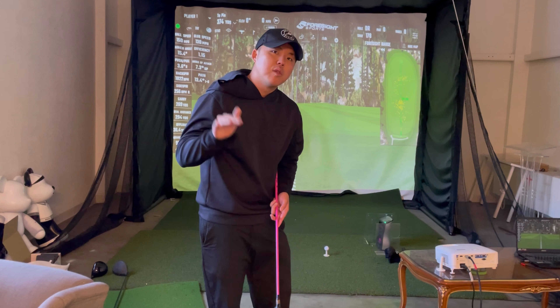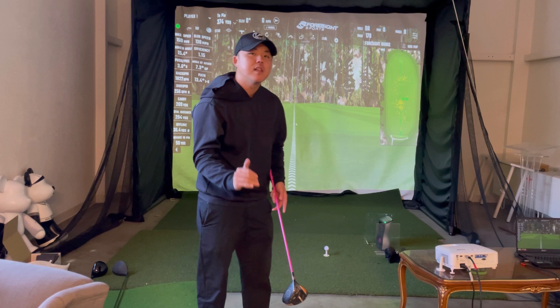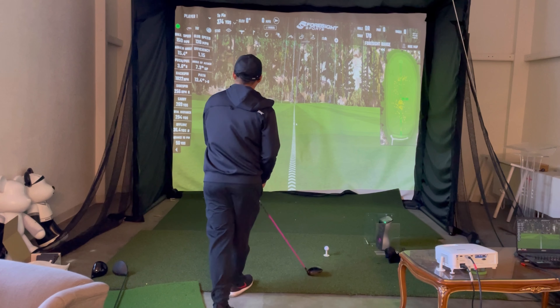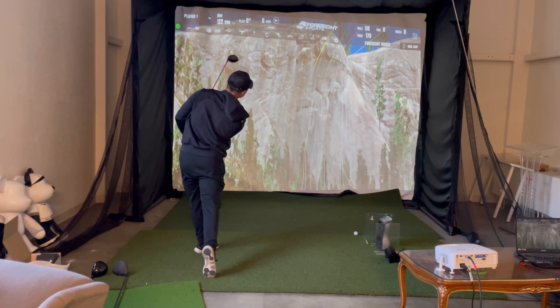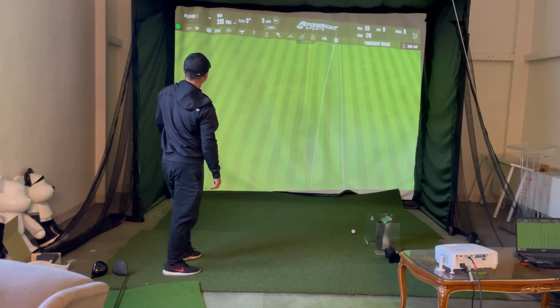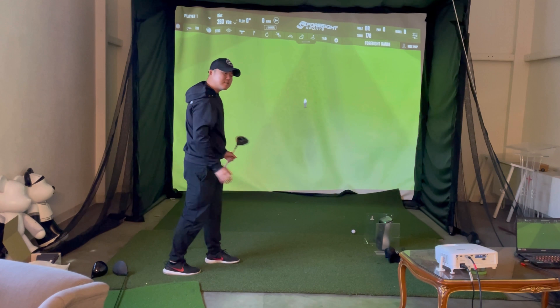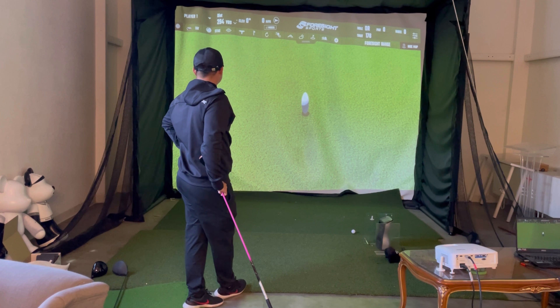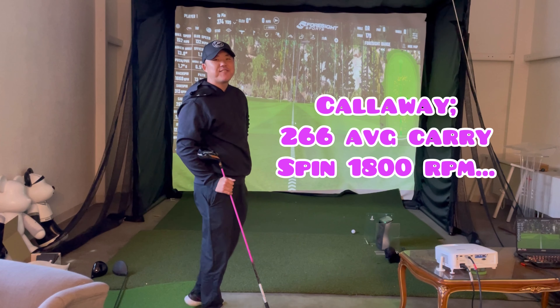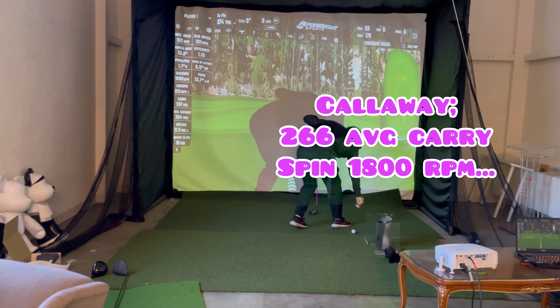If your spin rate is too low, the ball can't stay in the air — especially if you're not launching it high enough. That's one thing you definitely need to look for when evaluating a driver. The Callaway Maverick is averaging about 265 to 270 carry. Let's move on to the next driver.